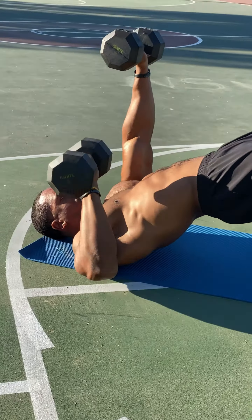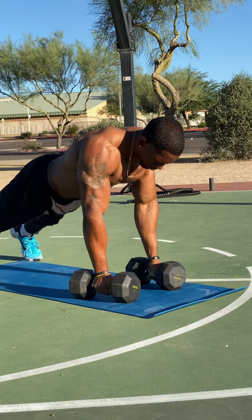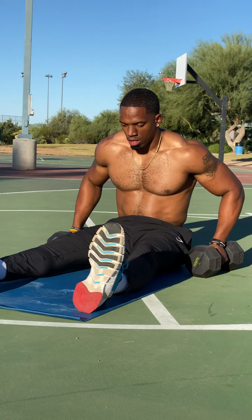Next, we're going to renegade rows right here. This is working that core stability as well along with the lats — so that back strength and also a little bit of upper body as well. This is something I also love to do to really challenge myself rather than just doing regular pushups.